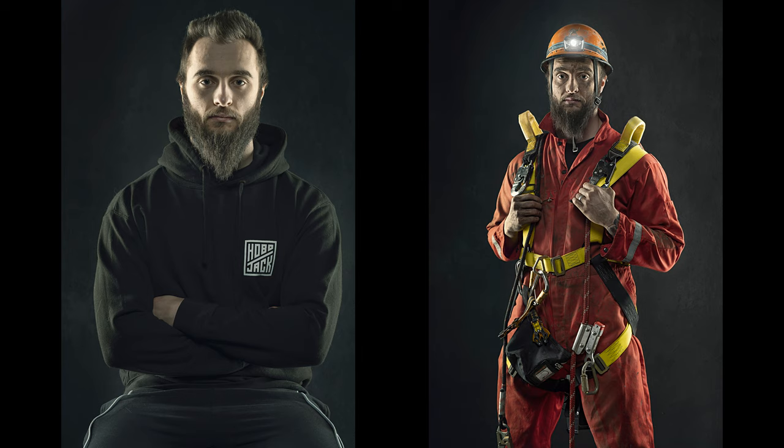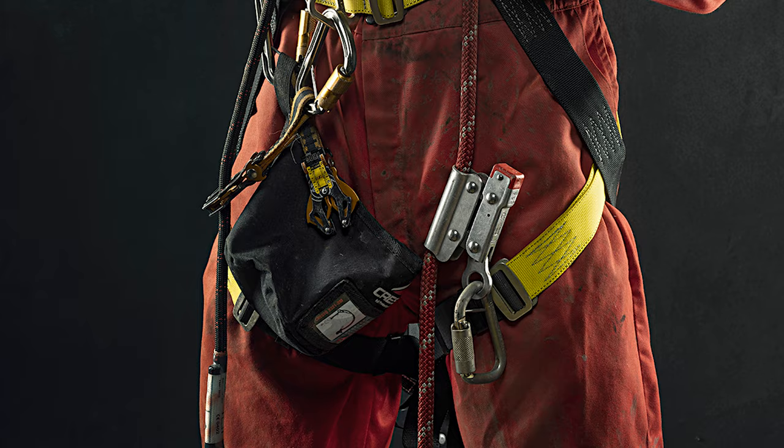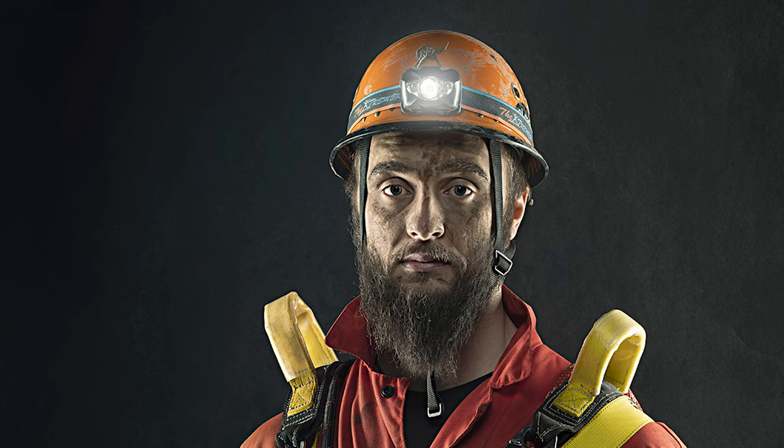We ended up very happy with the final images — you can see them on screen now. Considering the lighting setup hasn't changed at all, there are indeed two different portraits, but one is a portrayal — a portrait with wow factor that gets you thinking: who is this guy, where's he been, what does he do? By scavenging bits and pieces, this was a free shoot. If I hadn't told you Jack was my son-in-law and said he was a cave rescue guy, you'd probably believe me. That's the power of creating character portraits — they become portrayals.